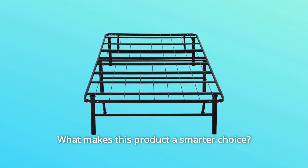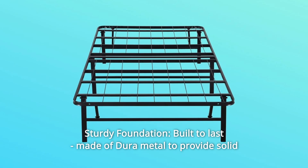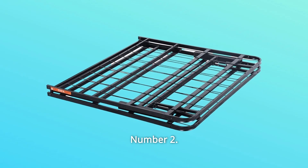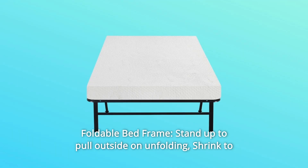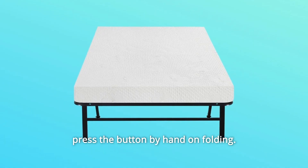What makes this product a smarter choice? Number 1: Sturdy Foundation, Built to Last — made of Dura Metal to provide solid support for you and your mattress. Number 2: Foldable Bed Frame — stand up to pull outside on unfolding, shrink to press the button by hand on folding.